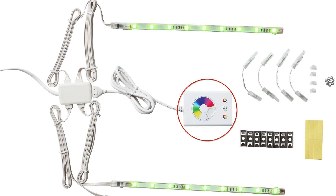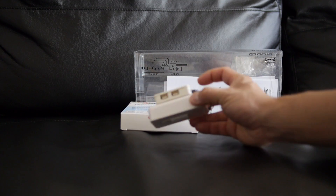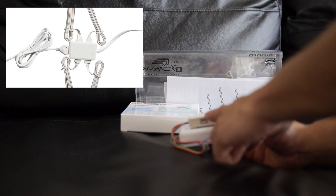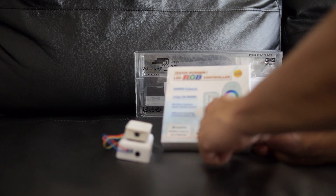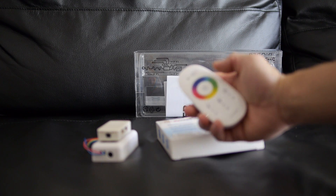For this mod we're just replacing the remote and controller portion of the kit. It plugs into the power distribution board and we're going to get rid of it completely and replace it with the new remote and controller, which I've already plugged into the IKEA power distribution board. This is where the LED strips plug in to get lit up, and this is the new controller that allows you to change the colors wirelessly. The remote controls it and it's capacitive touch, so there are no moving buttons.